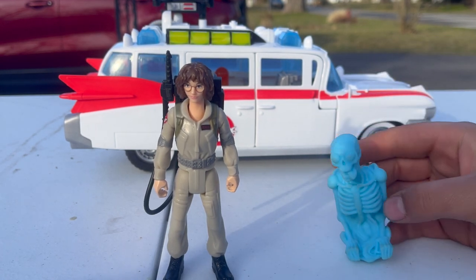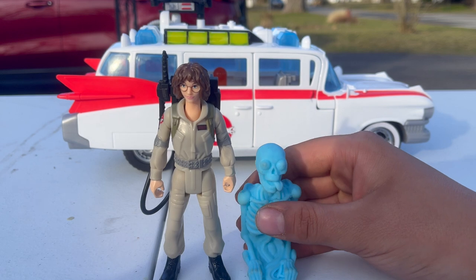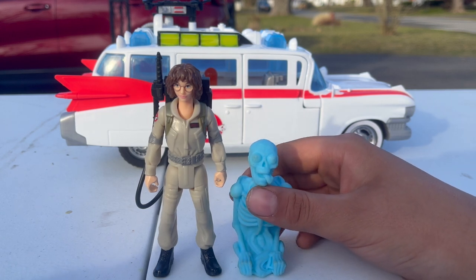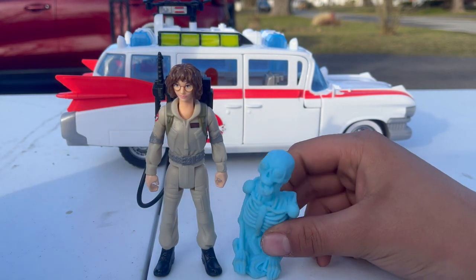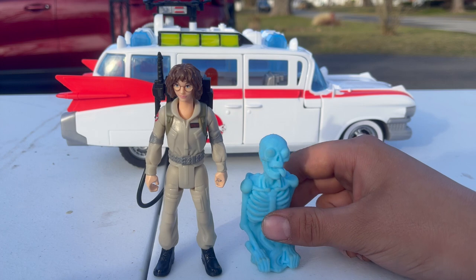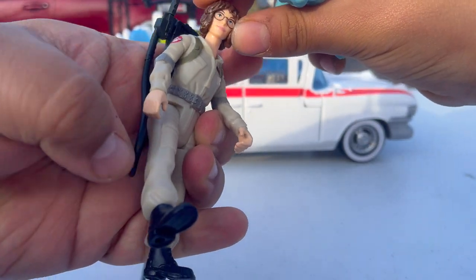One of the things I'm actually on the hunt for right now is the re-releases from Hasbro of the Fright Feature Ghostbusters, where they have a little scared action. They're actually coming out with those and I believe they're only exclusive to Target, because I have not seen them at Walmart. So just as these Frozen Empire figures are exclusive to Walmart, Target has their own exclusive — the retro Fright Feature Ghostbusters from the old cartoon line that they're re-releasing.